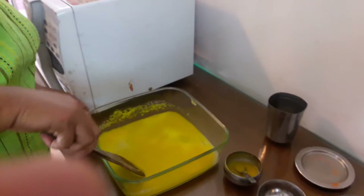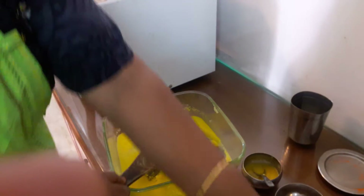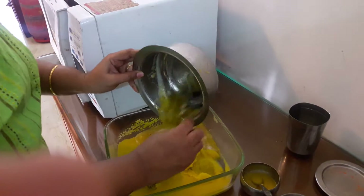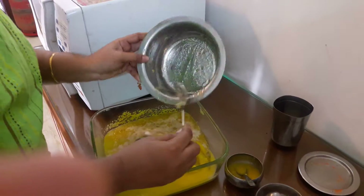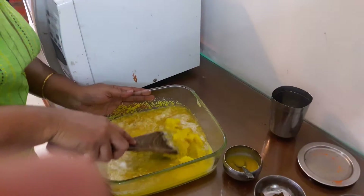Now we will cook the pineapple and cook it.